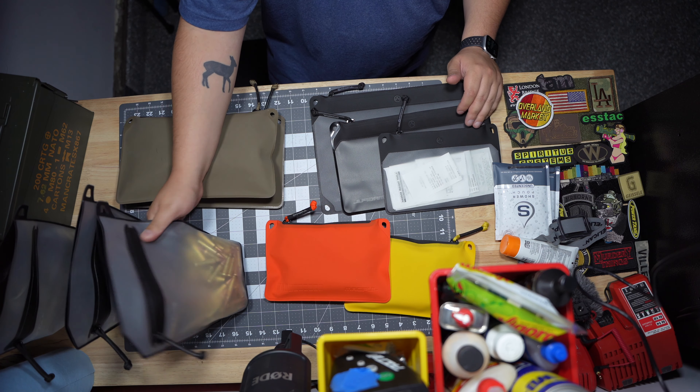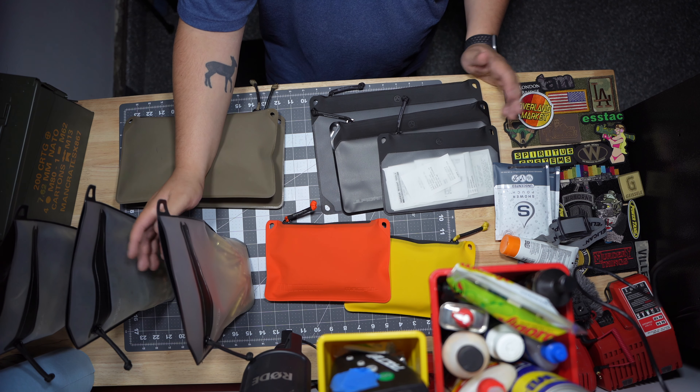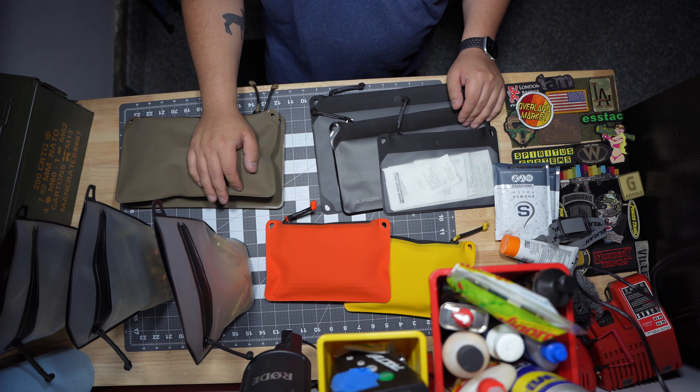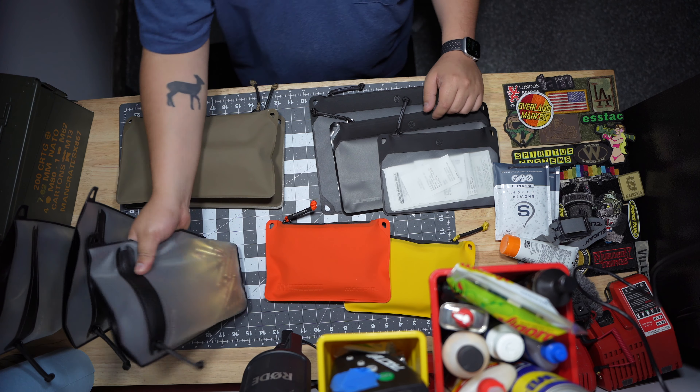You can fit like 30-rounders in here — all kinds of stuff. It doesn't have to be firearms related. You could really throw a bigger medical kit in there if you want to. There's all kinds of stuff you can use these for, but this is just how I use mine.